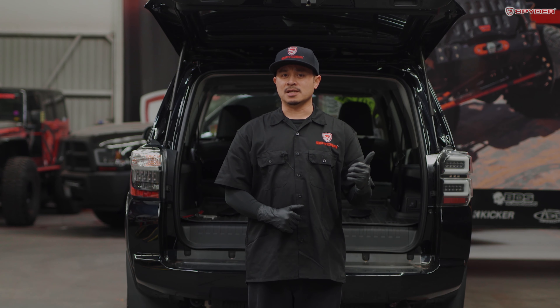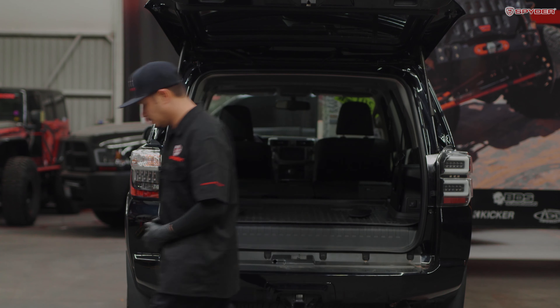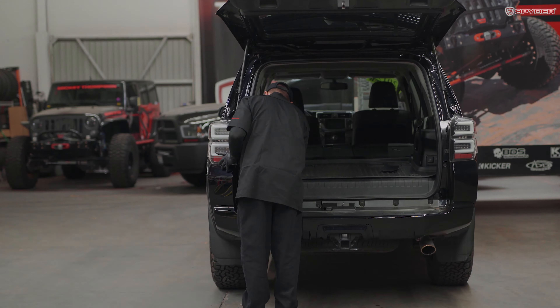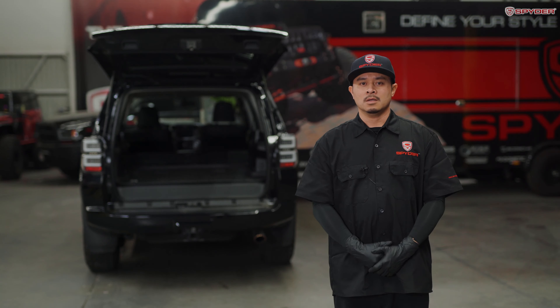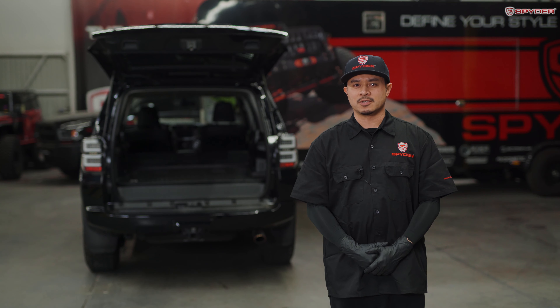After installing the passenger side tail light, let's repeat the same process on the driver's side. Now that we have our tail lights installed, let's close the tailgate and test all our tail light functions.